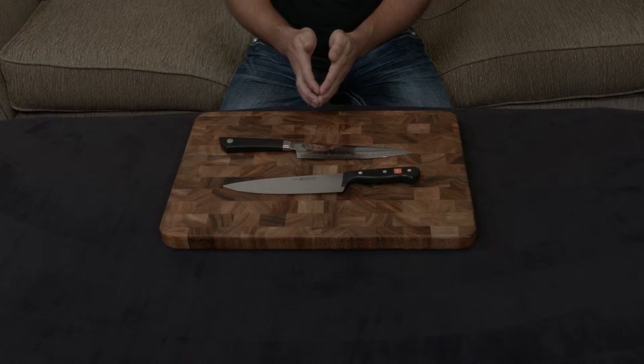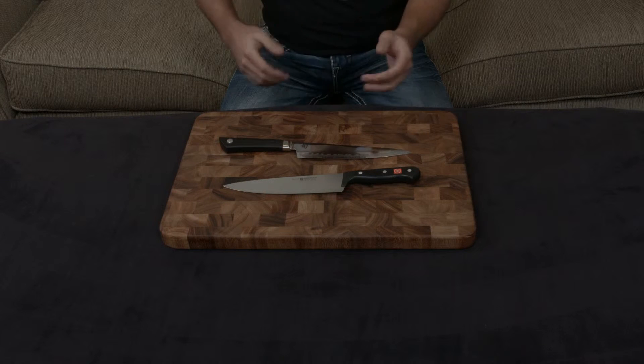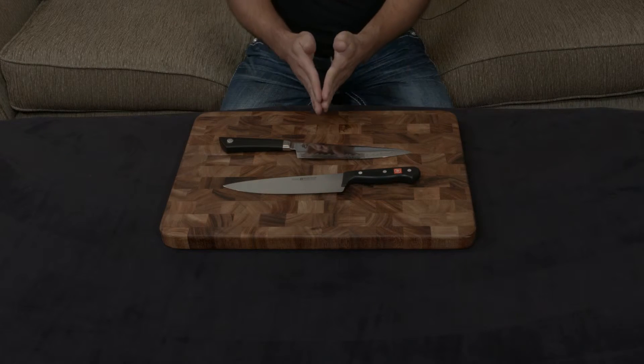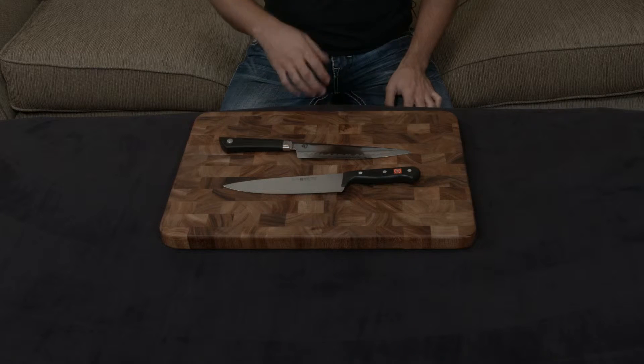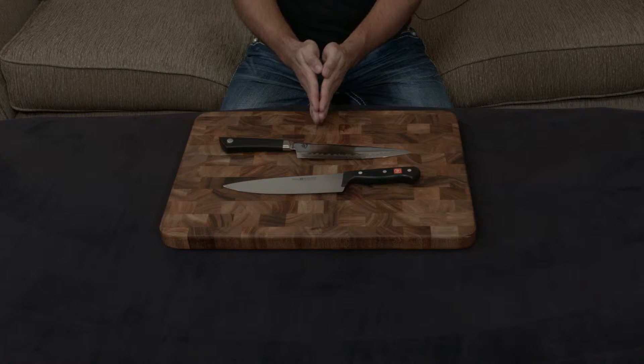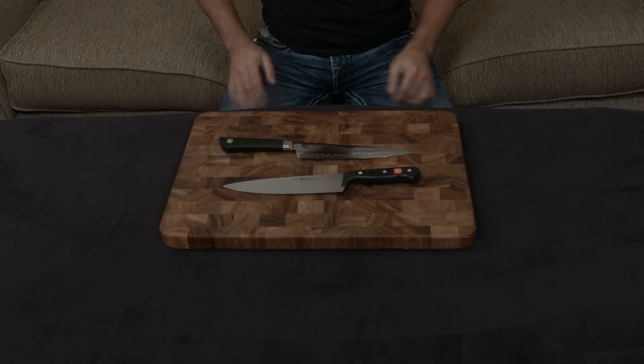As you use the knife, it gets compressed and bent and warped out of shape — that's essentially why you need to hone and sharpen to get a nice edge back on it. The harder the steel, the more likely it is to resist getting pushed down and bent out of shape.